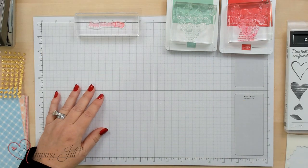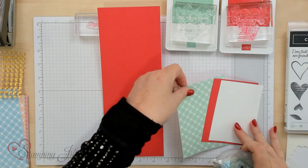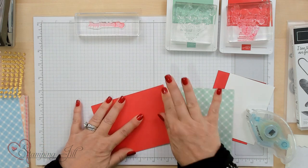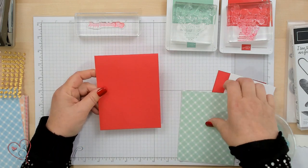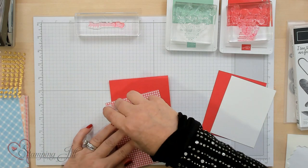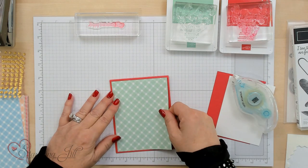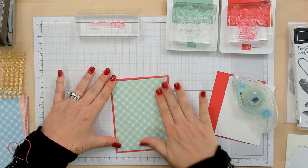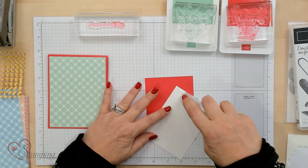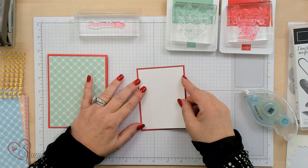I've already cut some DSP for you in those measurements. I'm going to go ahead and put the bottom piece together and fold this over. You can make this go from the side or the top of your card, either way - I'm going to go ahead and use it for the top, so it opens like this. I love the Mint Macaron on this design. I love checks anyway, but I love that they're on the diagonal - I think that really gives the design something. You have the Sweet Sorbet just a little bit. Now I'm going to go ahead and stamp on the Basic White with the Mint Macaron and the Sweet Sorbet.